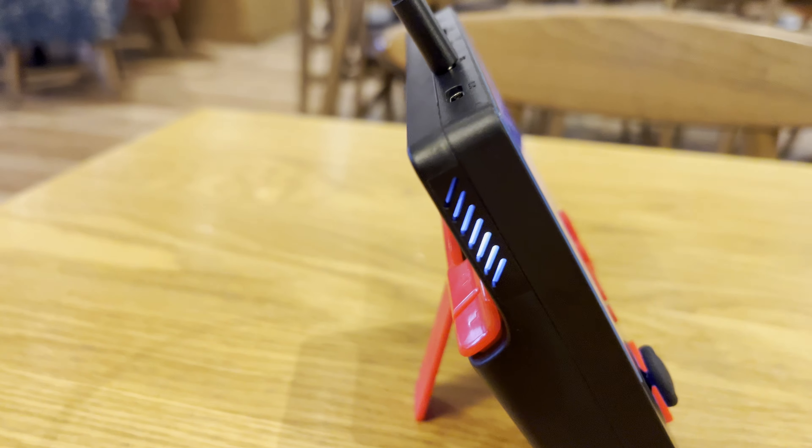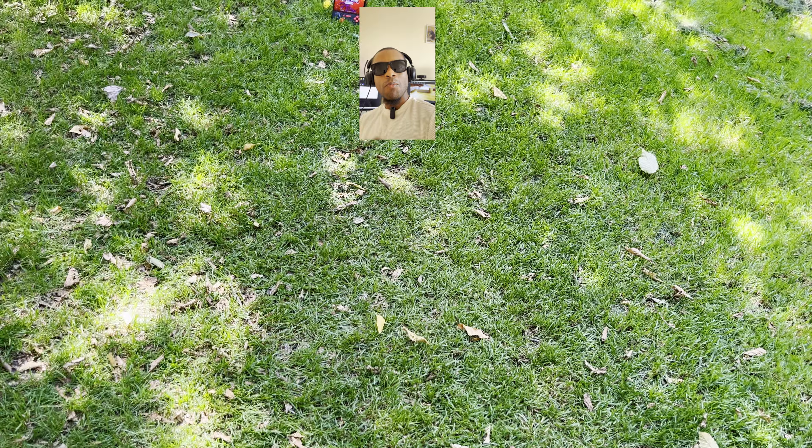Don't buy it. I know it looks cool, but don't buy it. I know it's cheap, but don't buy it. Just don't buy it.